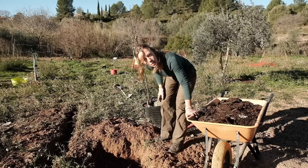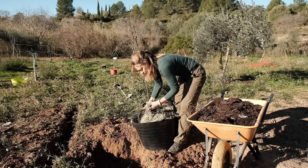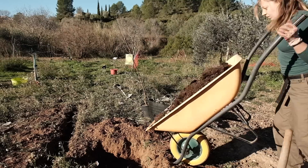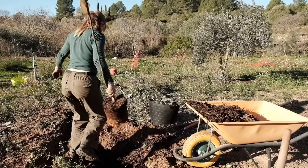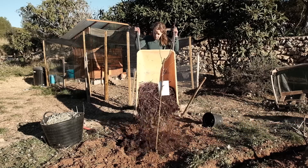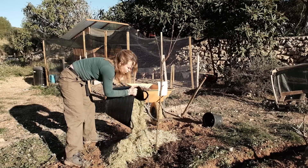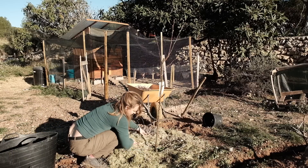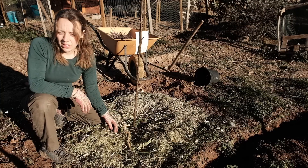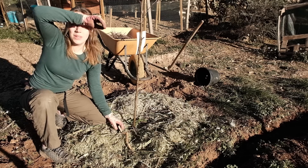So we've got some manure for the bottom, we've got the tree, and we've got some of those nice green really fine chippings from the canes yesterday which I'll put on top. It probably would have been more efficient to dig all the holes first and then bring all the materials and do it step by step like that, but I didn't want to dig twenty holes at once so I'm doing it this way.